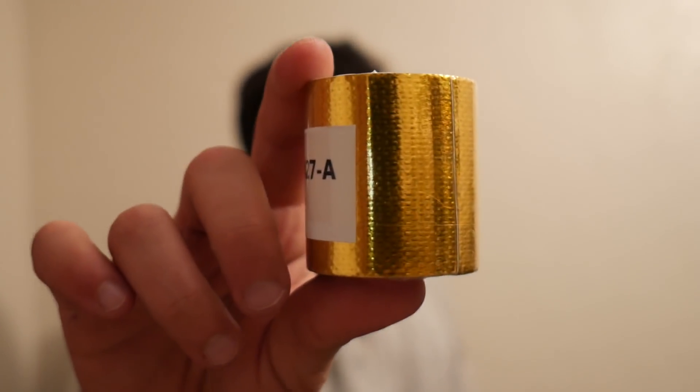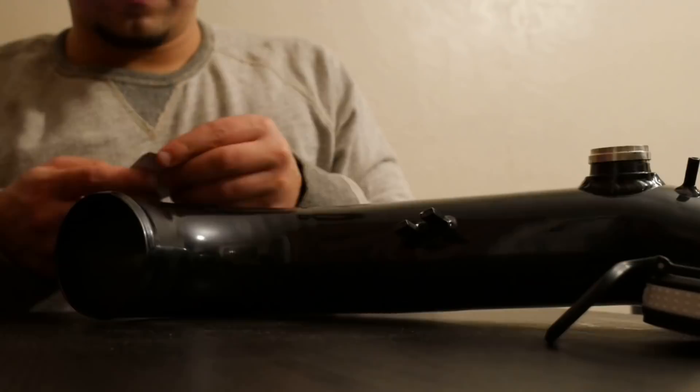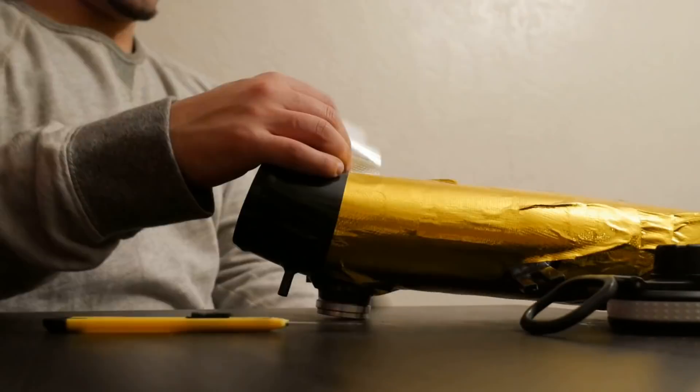So I went on eBay and I ordered this. This right here is a gold heat repellent thingy-majigger. I'm going with the whole gold theme going on underneath my engine bay. This is about five meters of tape, so hopefully this is enough to wrap the intake tube. I actually ordered two of these and for some reason the seller on eBay decided to just send me one, so I'm still waiting on the second one. But for now, let's wrap this thing up. There it goes — just enough to do the entire thing. I have a little piece left here.